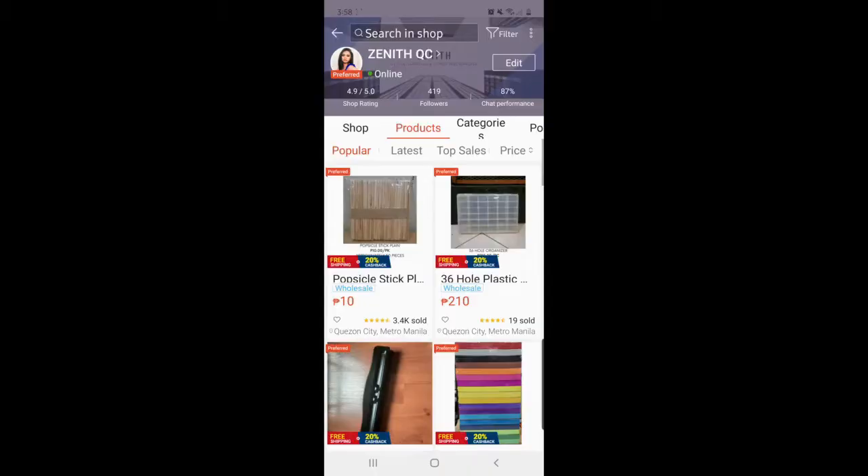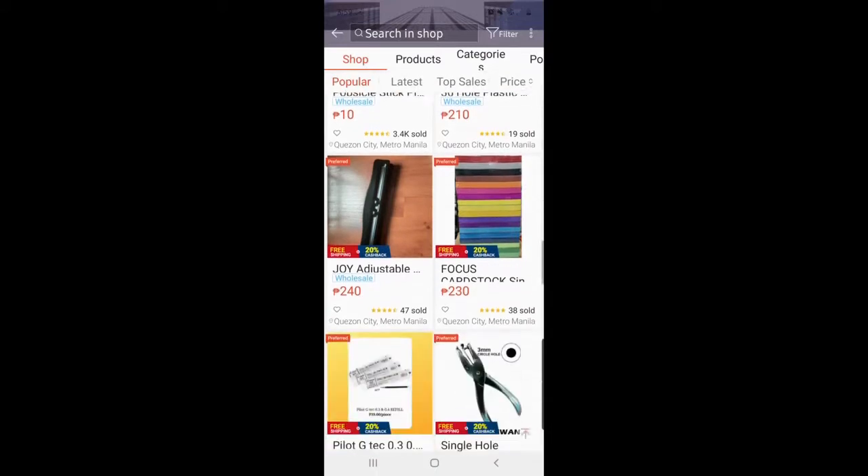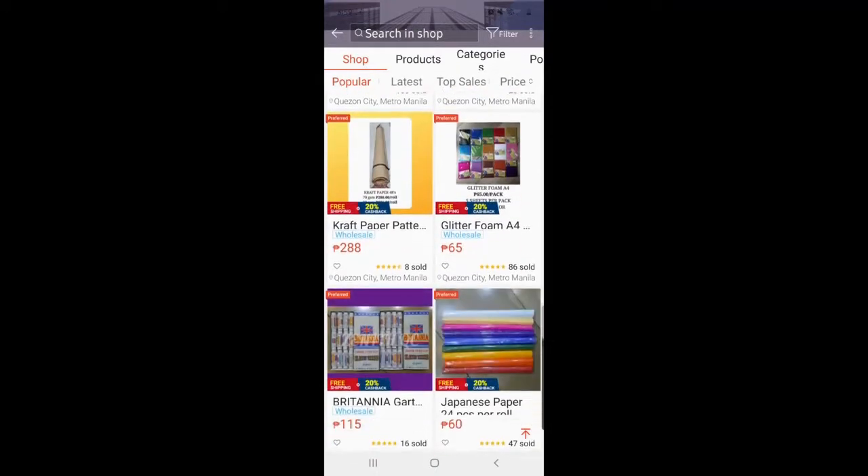Hi everyone! Today I'm doing an unboxing video, which is very different from the rest of my videos. I'm going to show you guys the Shopee haul I did from the 99 sale, as well as purchases I made throughout the past few weeks that I haven't been able to open. I've been very busy with my recently opened Shopee store — go check us out, it's called Zenith QC. If you're in the Philippines and need school supplies for the school season, check us out. Now that the self-advertisement is over, let's check out my parcels.